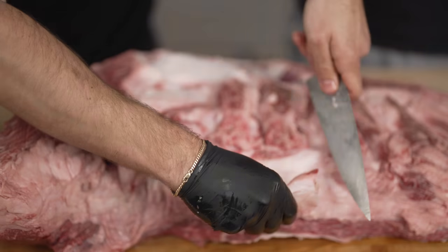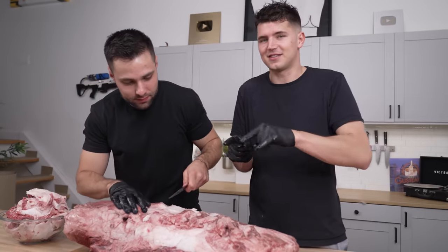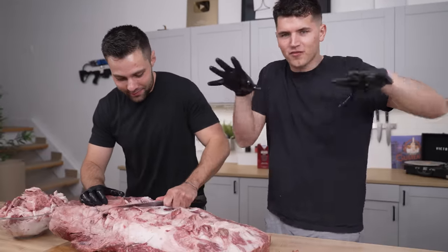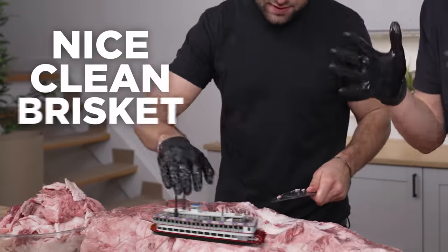Well, hello beautiful. Most people will never taste or even see a piece of meat like this in their life, and I think Max and I both feel pretty lucky. We're starting to get a little bit confused about what exactly we're cutting up here, but we're just doing our best. Because the brisket's so big, there are extra parts coming off all the sides, so we're trying to navigate through the whole thing to make sure we have a nice clean brisket to cook.